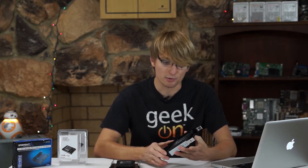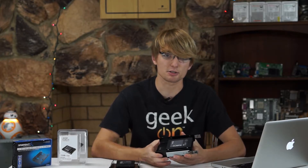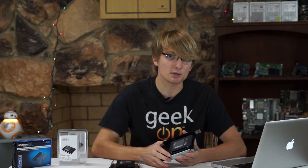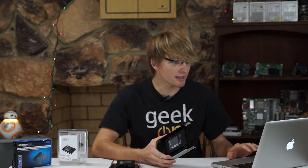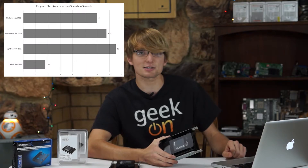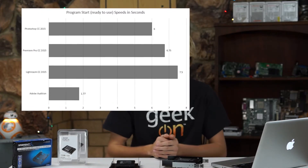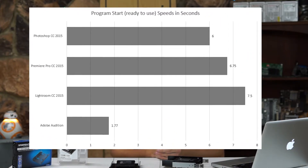Adobe Audition, the sound editing program, actually has a built-in startup speed indicator for some weird reason. So that was the most accurate speed result that I got, and it started in a lightning-fast 1.77 seconds. Lightroom Creative Cloud 2015, with 24-megapixel RAWs to load, loaded in 7.5 seconds. Premiere Pro started in 6.75 seconds, and Photoshop CC started in 6 seconds flat.